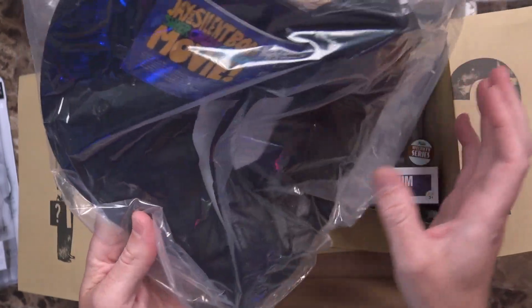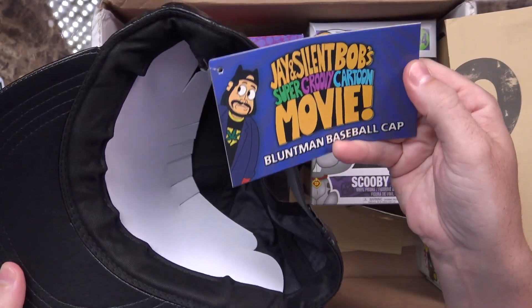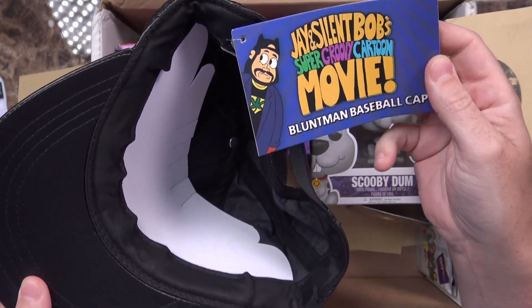Next up, this looks like a hat — that's an odd one. So not only is it a hat, it says Jay and Silent Bob Super Groovy Cartoon Movie Blunt Man baseball cap. It's got a bit of a smell to it, but it's got the little ears like the Batman ears — the blunt man ears, as it were. Right out of the box, it actually mostly fits my head. With Halloween coming up, I don't really think I look that much like Kevin Smith, but maybe we'll have to get a trench coat and work that out. I can grow a beard in a month, right?